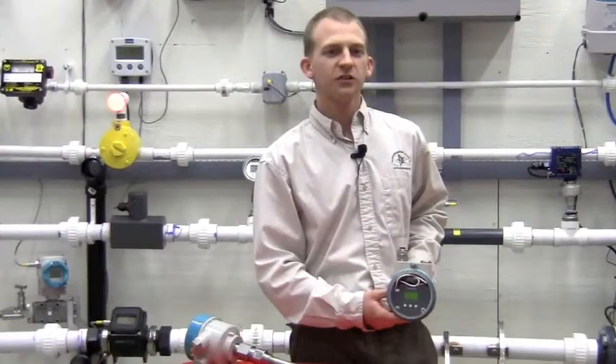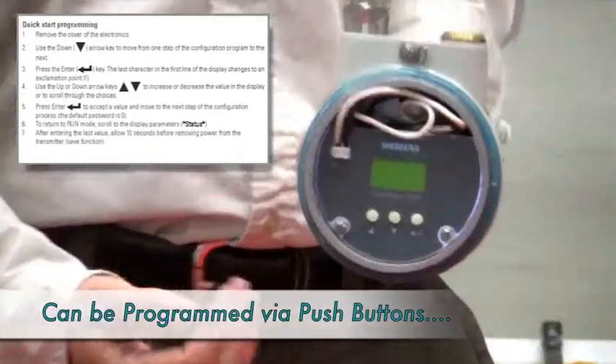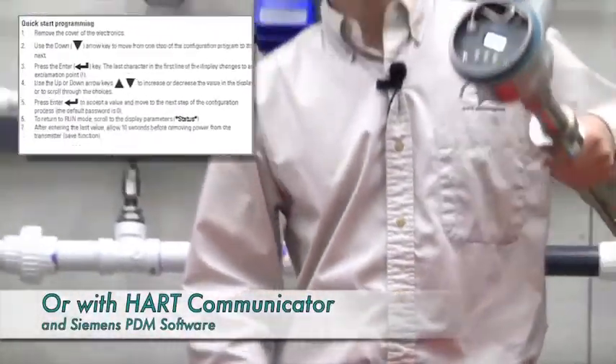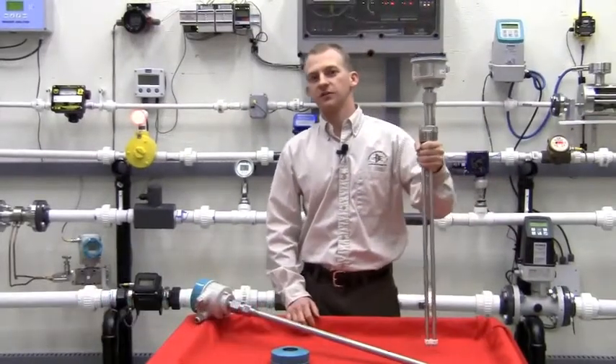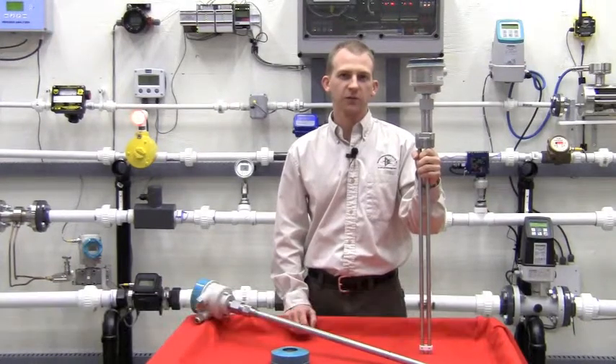The LG 200 is easy to set up by selecting the values of 10 parameters via the three integral push buttons or a HART communicator. Unlike capacitance and other technologies, the LG 200 can be programmed on the bench and does not require field calibration.